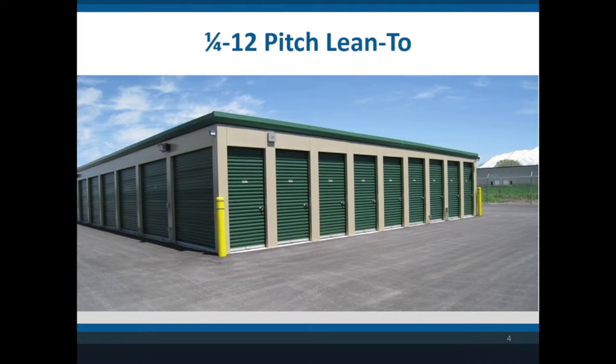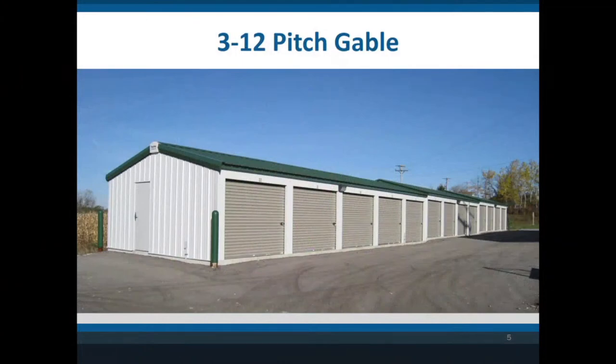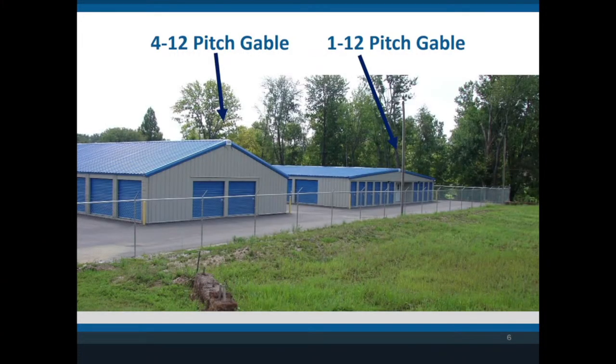About 20% of the projects we sell, the owner wants to or is forced to by the local community to build a higher-pitch roof. The standard one we build is a 3/12 pitch — meaning for every one foot you go toward the middle of the building, it goes up three inches. There are other pitches you can have. A 4/12 pitch is typical for a lot of wood buildings. We can build anything you want, and some people go as low as a 1/12 pitch. One customer had the higher pitch showing toward the front and the lower pitch in the back because it was less expensive.